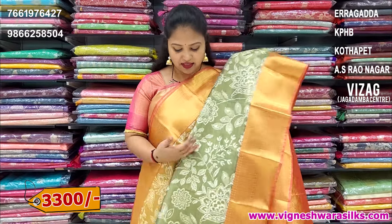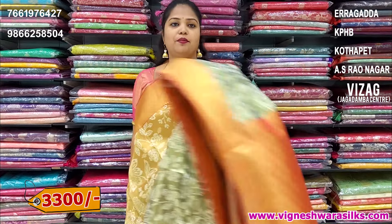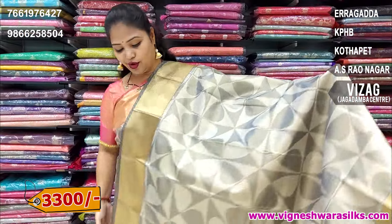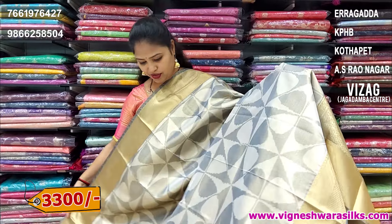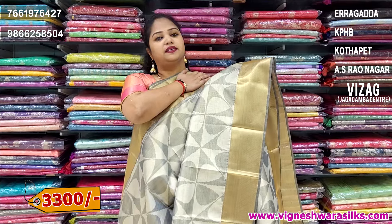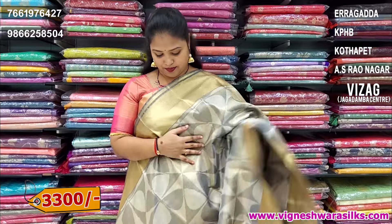I have two different shades. This shade is a little reddish pink, mix combination. This is a designer piece. This is super. This is a designer look. This is a very traditional look. This is a very trendy color. This is a very brand.